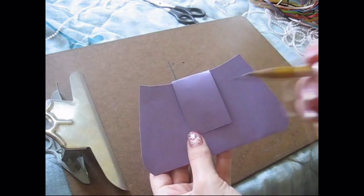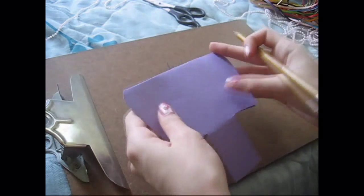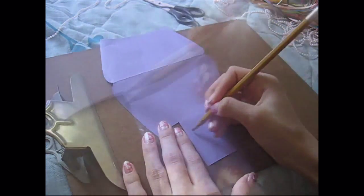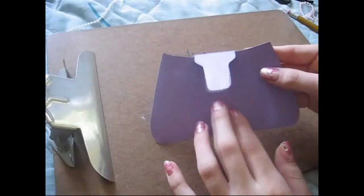So we're going to take the pencil again and outline the shape that you want, which can be anything — it all depends. And we cut it out.